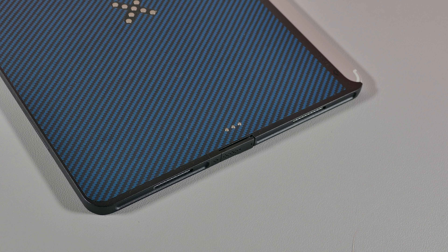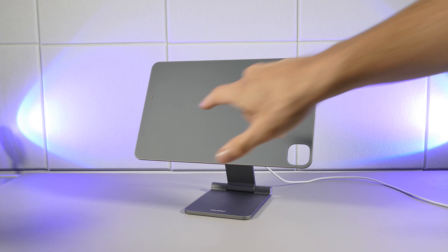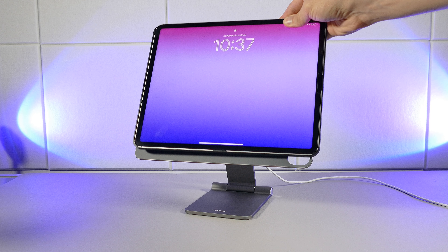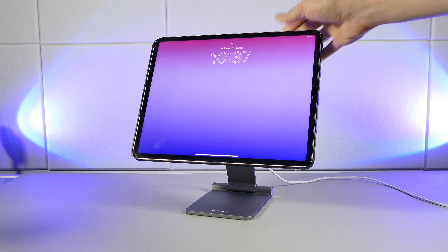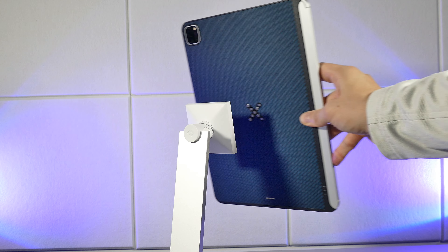Pitaka has been an accessories brand that over the years I've personally enjoyed using, like many of you out there, as they always made, and still do make, useful and innovative accessories, especially for Apple products. And it goes to show that they stand out from the other brands when they come out with a product like the MagEZ Case Pro.